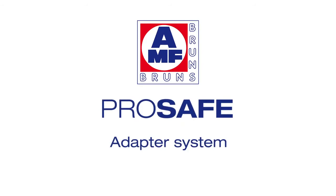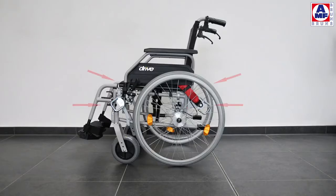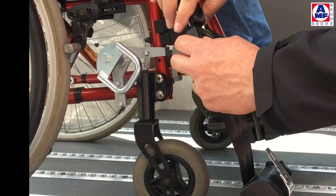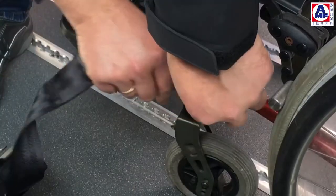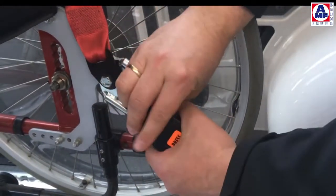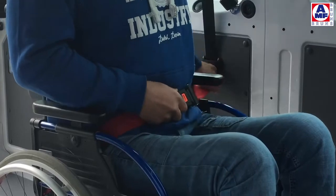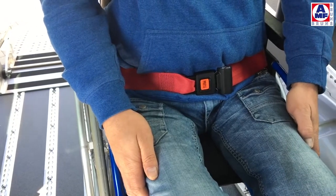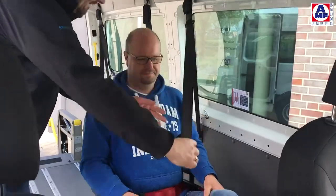ProSafe is a defined connection to the wheelchair. With ProSafe, the tie-down points to the wheelchair and the belts for the occupants are fixed. ProSafe is the consequence of developing the Protector System and can be combined with all standard Protector Systems from AMF Bruns. With only four clicks, the wheelchair is fixed easily, quickly, and without problems — it is impossible to use incorrectly. The pelvis belt belongs to the adapter and can be fitted anatomically correctly. The pelvis belt geometry avoids submarining and is automatically in the correct position. The shoulder belt is connected to the pelvis belt and easy to access. The jackknife effect is avoided.